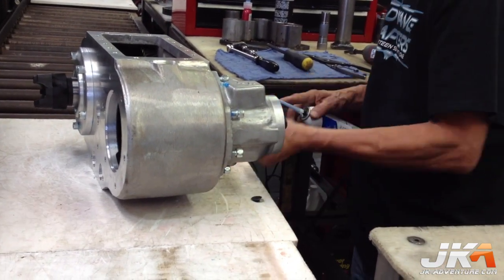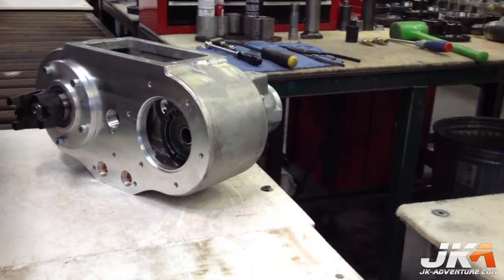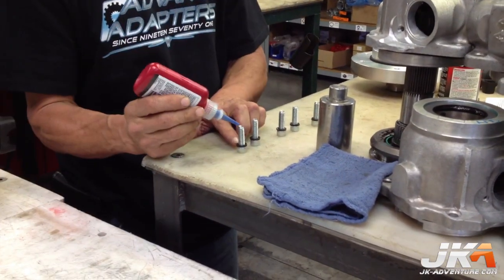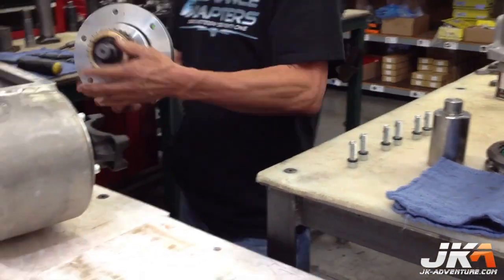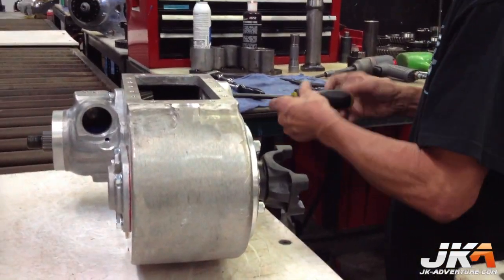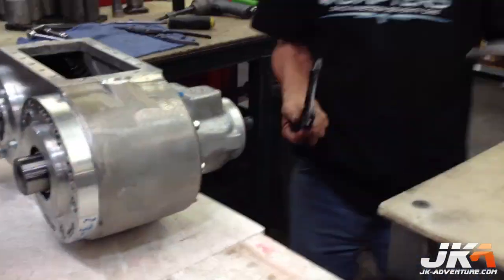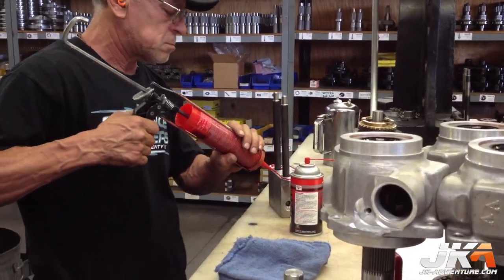As you can see, the guys working on the case are very methodical. Next to get installed are the shifter control and forks. Gasket eliminator is used on this plate also.